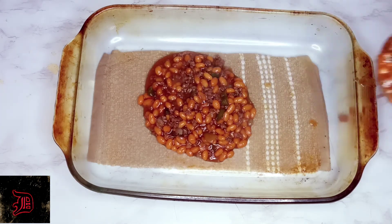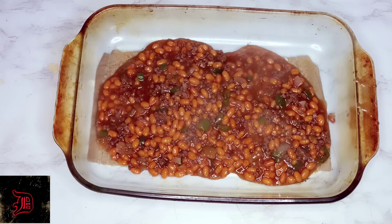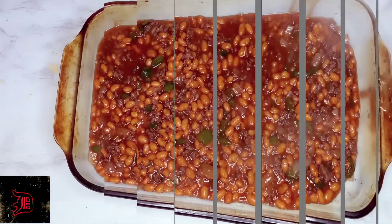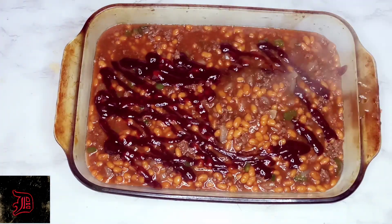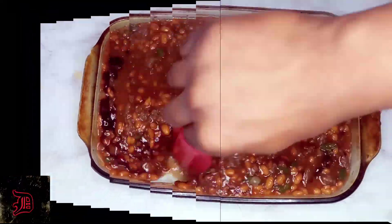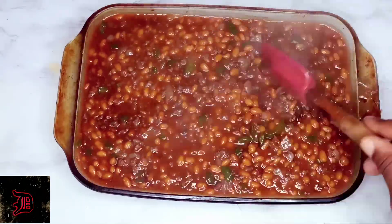Let's go ahead and dish this up. Remember safety — put a rag down so your dish does not move. We're going to go ahead and ladle our beans in. I'm adding a little bit more honey barbecue sauce, adding the rest of it in, and mixing this in real well.